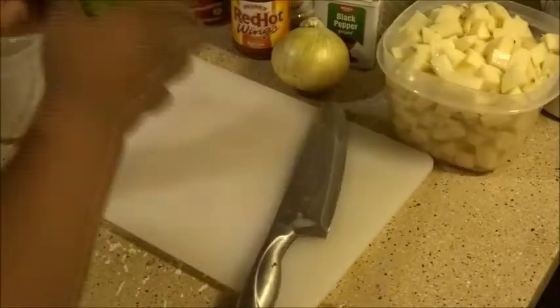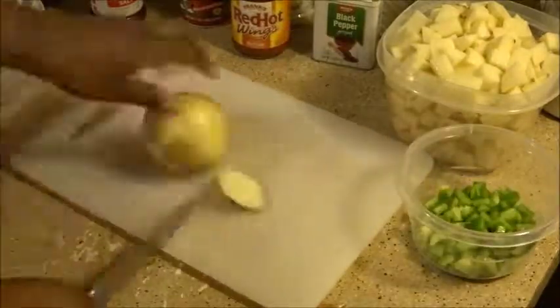First, I'm going to start off by chopping all the veggies into equal sizes so that it can cook evenly.